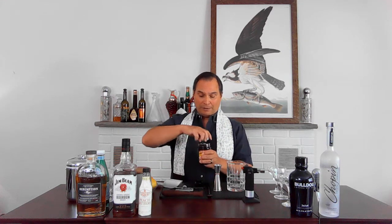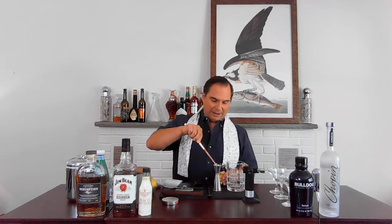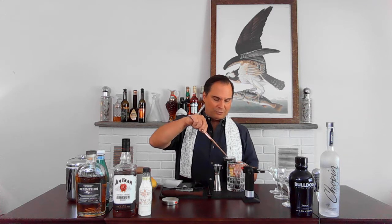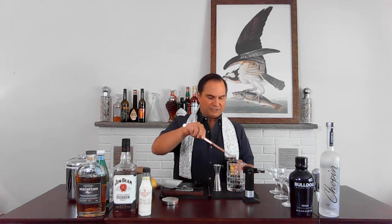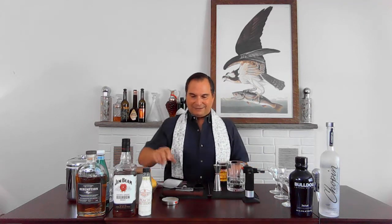Luxardo Maraschino Cherries — the only kind of cherries there are. There are also Amarena Cherries, just made in a different part of Italy — still delicious, amazing cherries — not those yucky Maraschino Cherries with the formaldehyde red dye number three, four, five, six, whatever the heck. We're gonna do three cherries. One, two, and three. Delicious. Remember your tongs — always use your tongs. Cocktailkingdom.com — love that place.